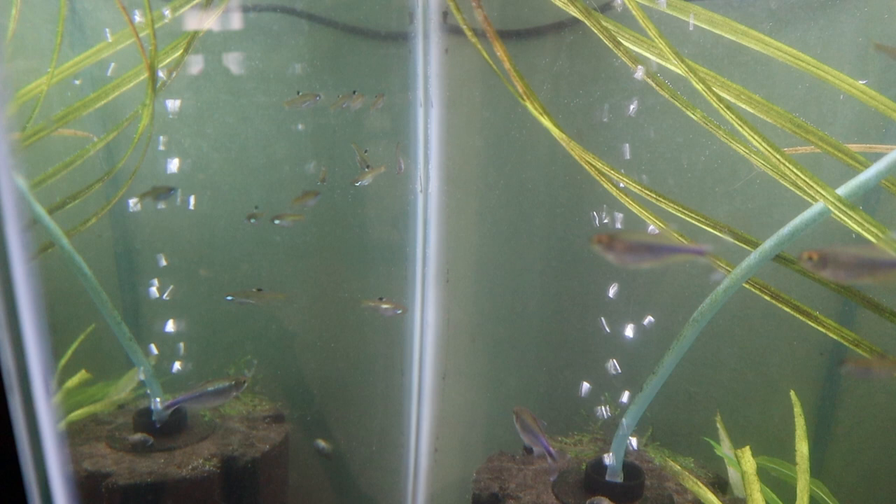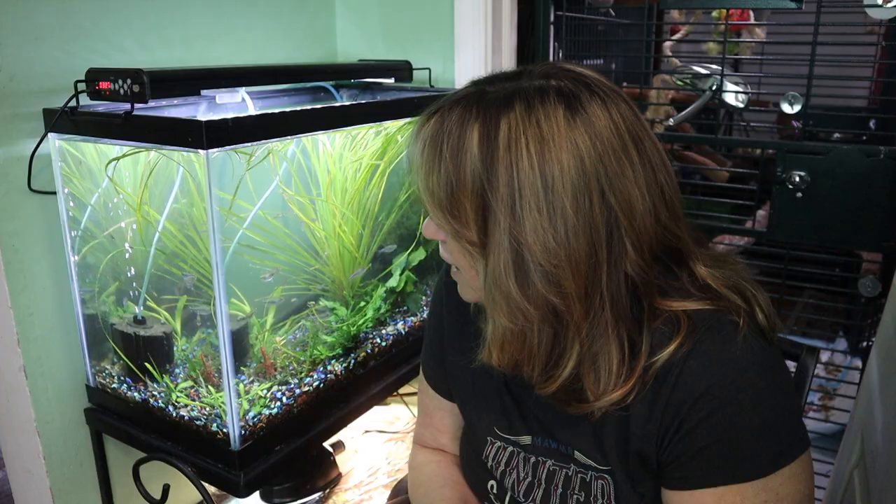The mature females are noticeably rounder than the males. With the age of these fish it's kind of hard to tell — I don't see any difference yet, but as they get a little older I will be able to see it. Like most rasboras, they're going to be egg scatterers with absolutely no parental care. I'm not going to breed them unless I put in a spawning mop or some floating plants that can be pulled out easily, but right now I'm just enjoying them.